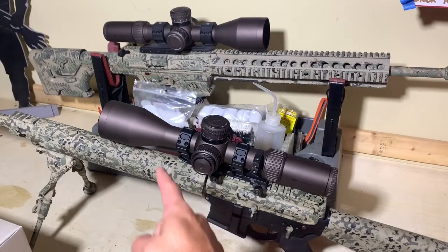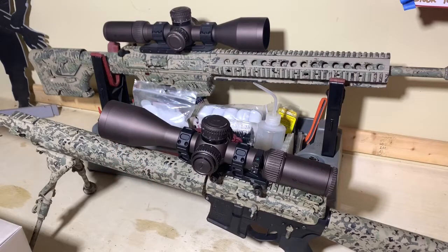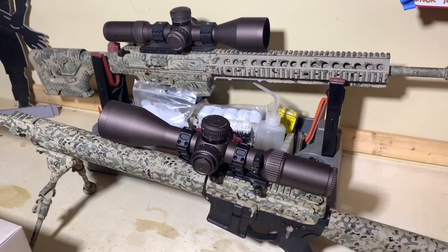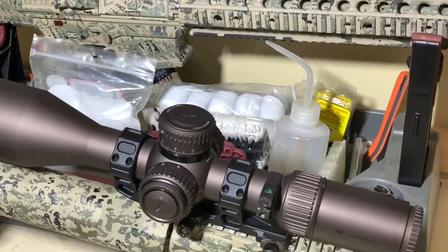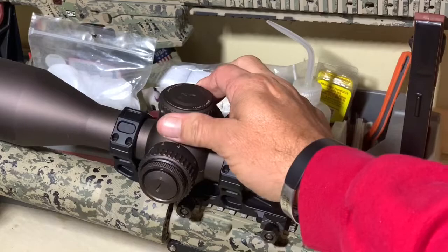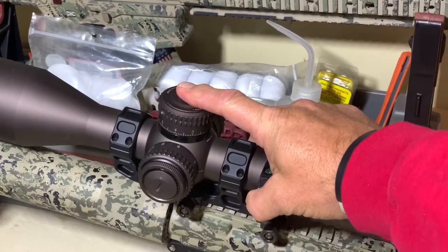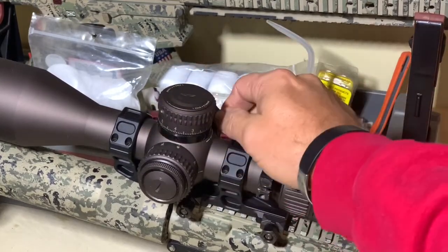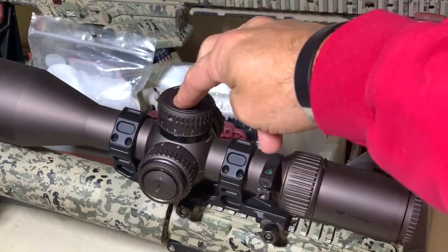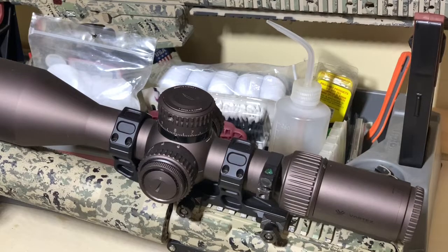First things we'll start off with: we have a 56mm objective lens. The tube is a 34mm. Both of these are on 20 MOA rise scope mounts. Back to the scope — first thing you'll see is the turret body area, and you're going to see that these click down to lock. You pull them up so that you can dial them in, and then you can press those down to lock them.